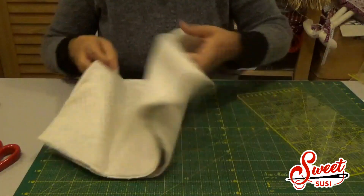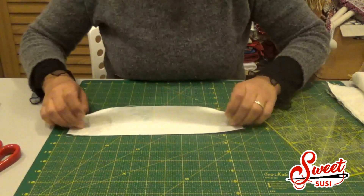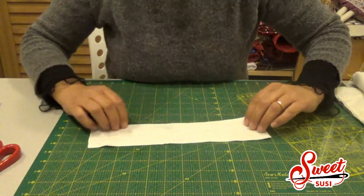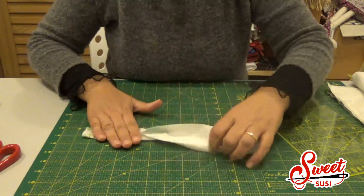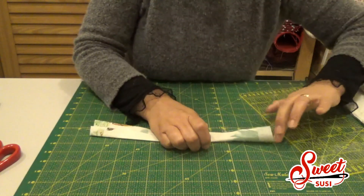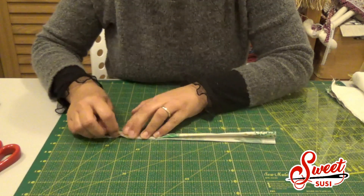Preparo ora il pezzo da 30x7 cm. Lo ripiego facendo combaciare i lati, posso eventualmente stirarlo. Poi su questa linea centrale vado a ripiegare i due lati verso l'interno, e quindi ripiego di nuovo e fisso.